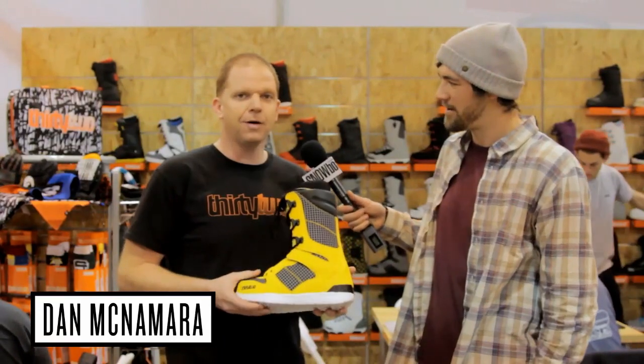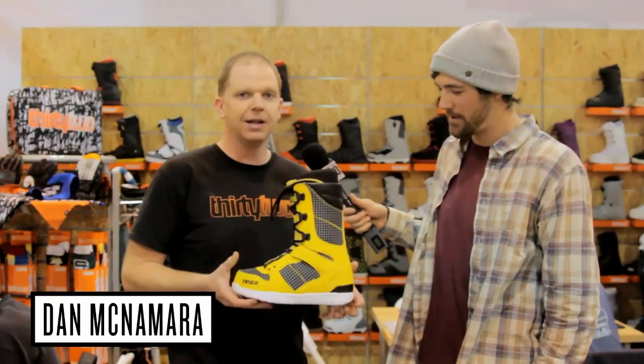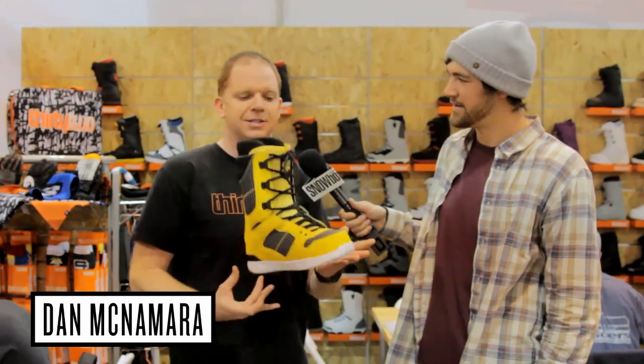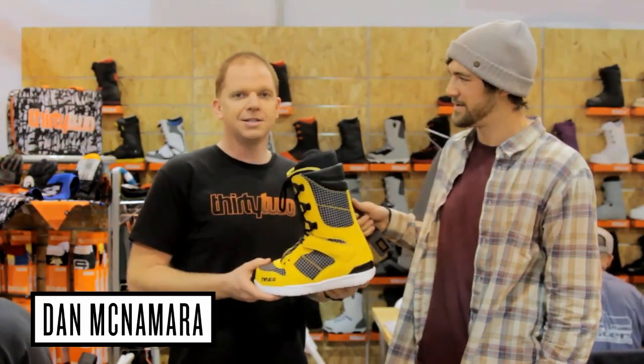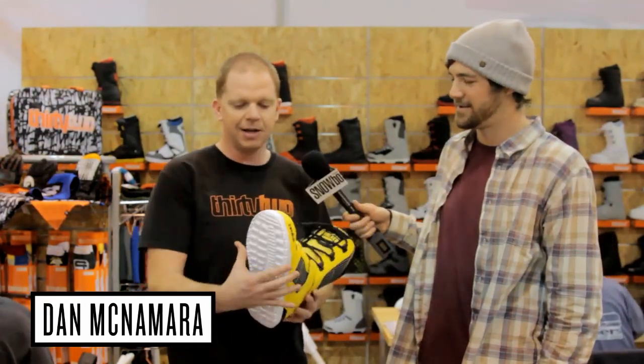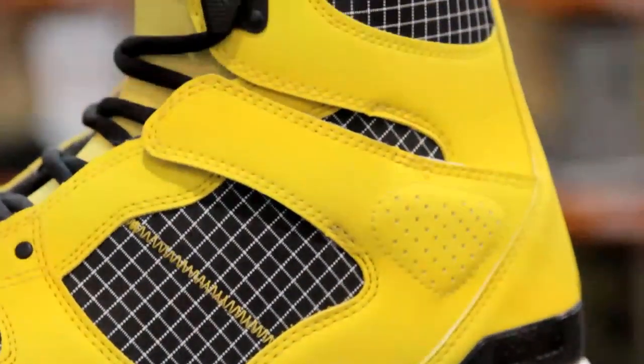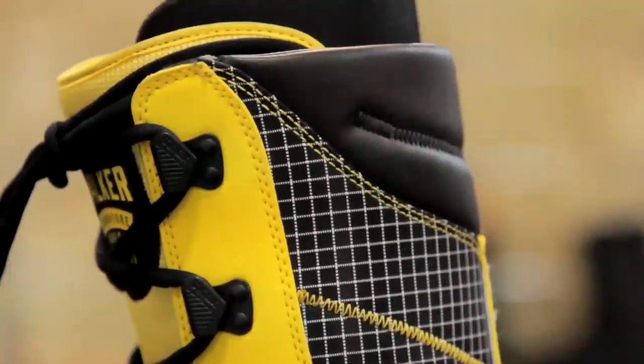This is the JP Walker boot for Fall of 2012. This is the lightest boot in the line. A pair of these boots actually weighs about as much as one of another company's boots. It's got an ultra light sole, real soft flex, and a complete heat moldable liner. Just a good all around freestyle boot.